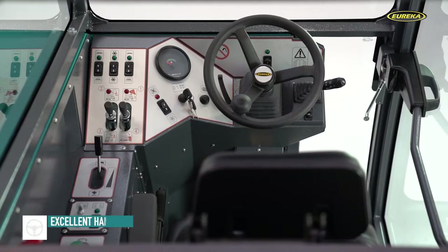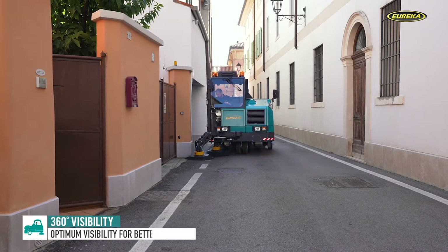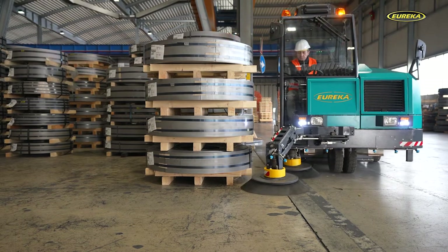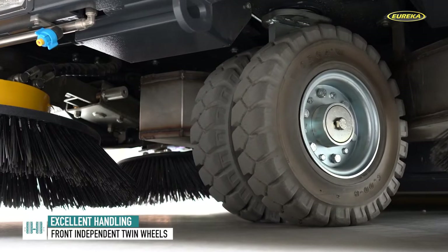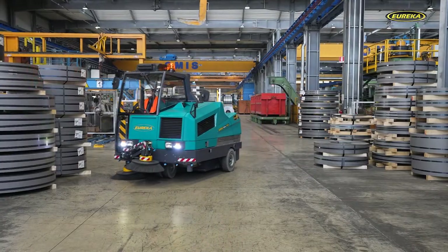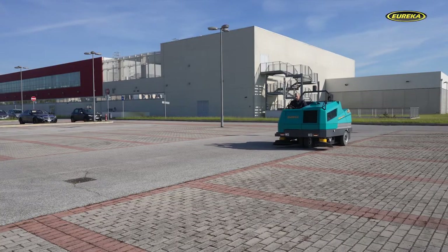Despite its impressive features and robust structure, the Bull 200 is an agile machine and precise during maneuvers. This is largely thanks to the driving position right at the front of the sweeper and an automotive steering system which features a steering wheel and an intuitive joystick. In the cabin version, even better control is guaranteed by a wide window fitted in the right-hand corner of the machine, providing the operator with full visibility of the side brush and any obstacles without needing to lean out or move from the driving position. Steering is controlled via independent twin wheels located at the front of the machine, providing greater stability, facilitating particularly tight turns, and preserving the tires from wear. The result is a sweeper with a turning radius of only 2,535 millimeters.